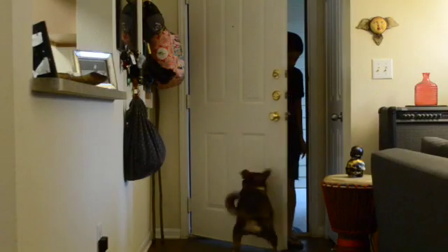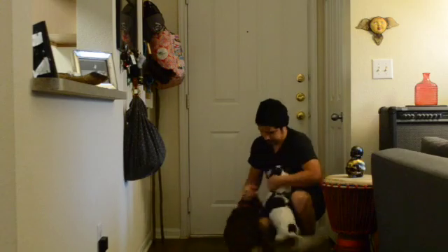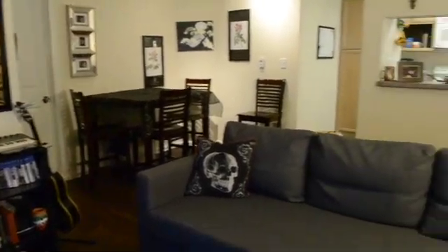My name is Savannah. This is my boyfriend Harry, and our two dogs, Daisy Fuentes Jr. and Young Buck. We live in a 635-square-foot, one-bedroom apartment in Austin, Texas, and we have a baby on the way.